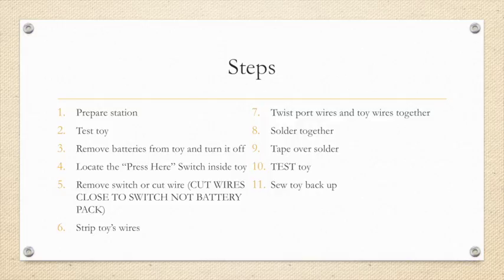Next, we are going to strip the toy's wires and then twist our port wires to our toy wires. After they are twisted together, we are going to solder that twisted wire, tape over our soldering job, and then test our toy to make sure that it works with our switch.